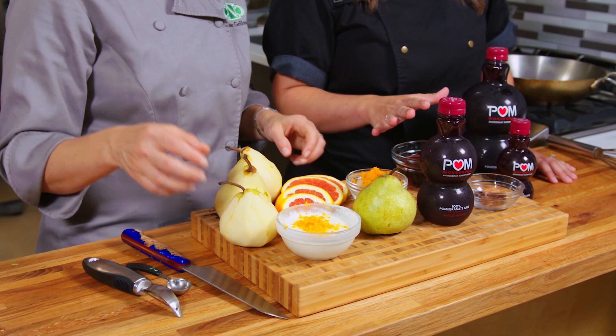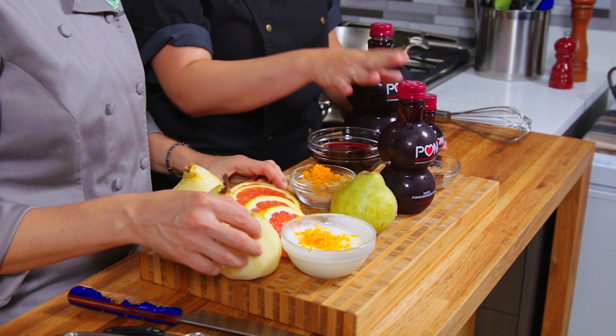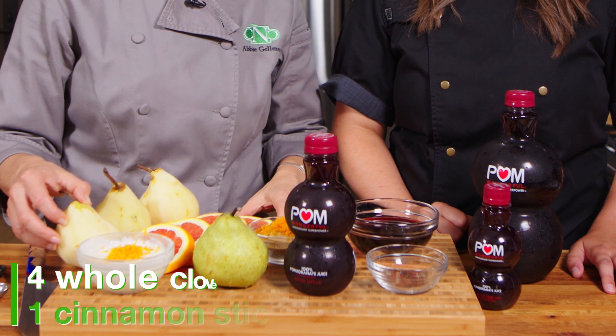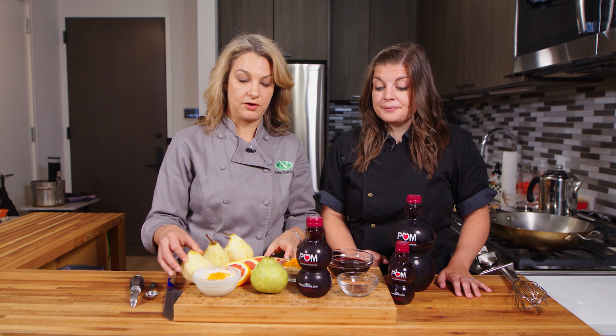And then we have some red wine, which is typically in some poached pears. But if you don't want to use any red wine, you can easily use a little more pomegranate juice or a true grape juice. We also have some cloves and a cinnamon stick. You can also use star anise or any kind of warming spices you like. Some ground ginger might be nice, or even a whole knob of ginger in there as well.